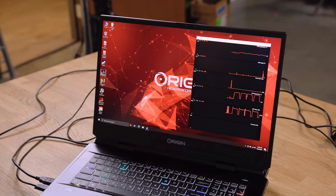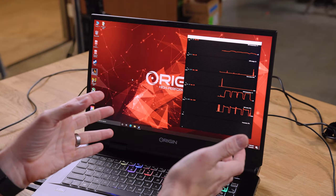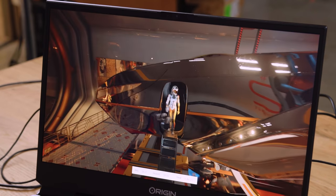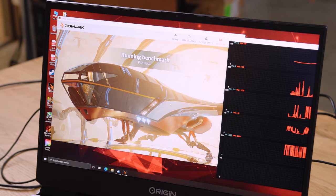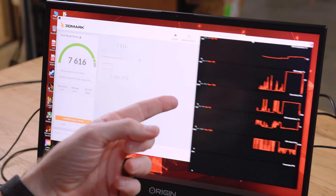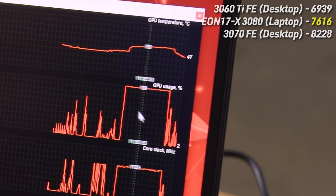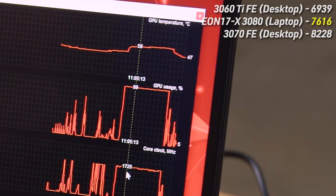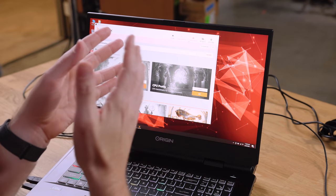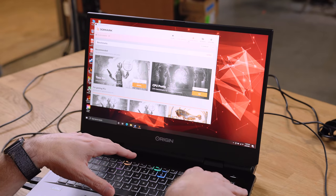We'll also run 3DMark so you can compare GPU results. The RTX 3080 laptop GPU lands somewhere between a desktop 3060 Ti and a 3070 in desktop GPU comparisons. Our 3DMark score was 7,616. Max GPU temperature was 60°C, with 99% GPU usage and core clocks over 1700 MHz the entire time. So the 3080 laptop is effectively like a 3060 Ti Super in desktop equivalent terms.